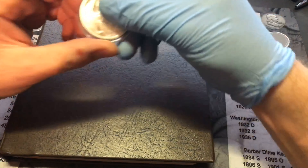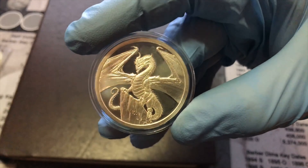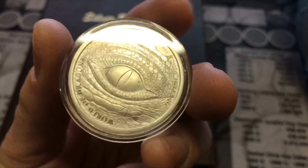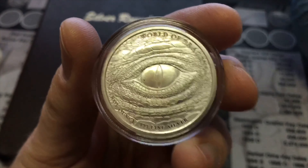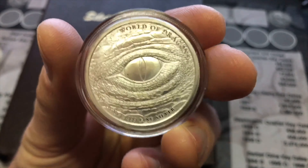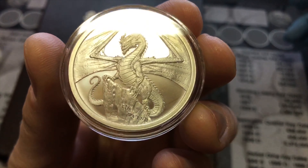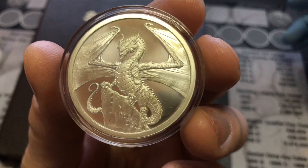I wanted to show you guys the new Provident Metals World of Dragons — the Welsh Dragon. This is number two in a six-part series. A lot of you guys have already seen these and some people have already gotten them prior to me and made YouTube videos on them, but I wanted to go ahead and do it anyway. Some beautiful dragon eye on the back of the round — one troy ounce, three-nines fine silver World of Dragons. The front design is the Welsh Dragon.